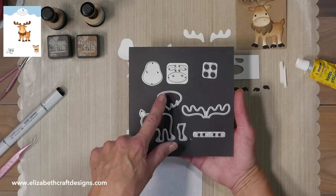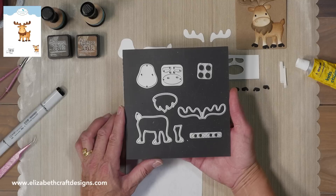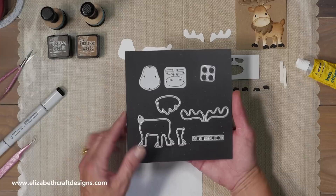I have the pieces already cut. This is the die set. Here you have the hooves, then you have the leg with the body, the beard, the face with the ears, and then the antlers. We have four little ornaments that you can hang from the antlers, and we have samples with the ornaments online. It's just a little extra touch that you can use if you want to.